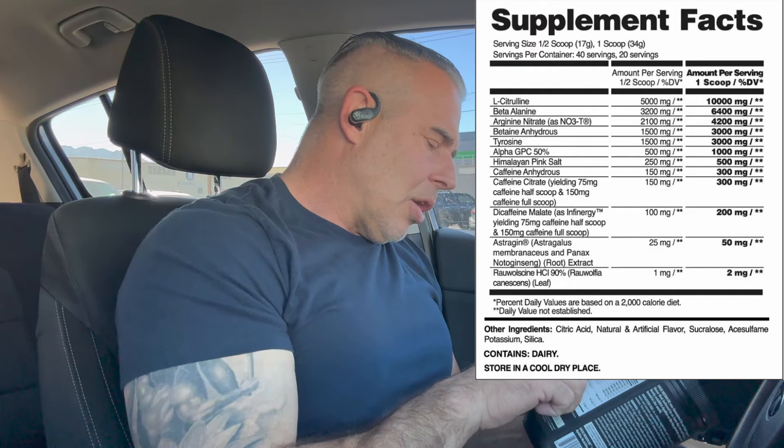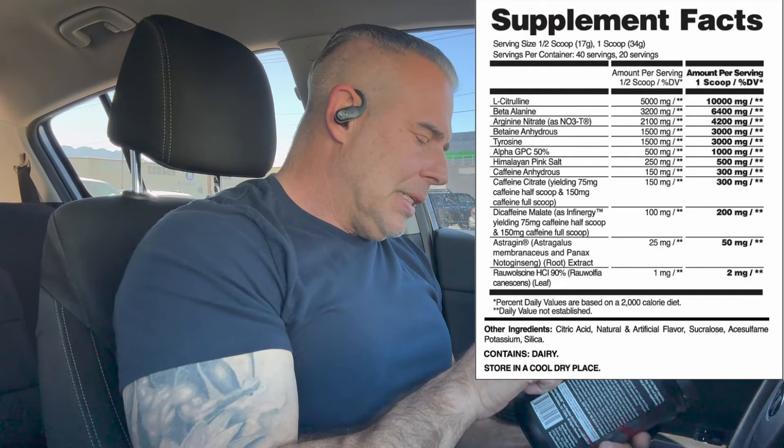Next ingredient: Beta-Alanine at 6.4 grams. This is going to help with more reps and more sets in the gym because it buffers hydrogen ions. Hydrogen ions build up from the breakdown of ATP and the buildup of lactic acid, and they can accumulate in the cells and create an acidic environment on a cellular level, which could lessen your power output and strength output in the gym.